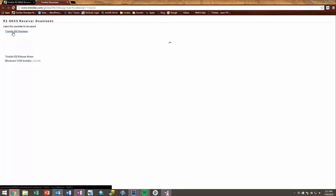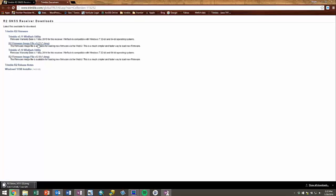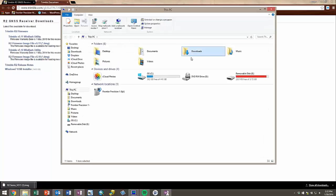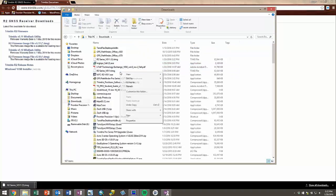I am then going to download the TIMG file and use this for my firmware update. I want to save it in a good location — in this case I am going to save it in my software downloads folder so I can access it later.